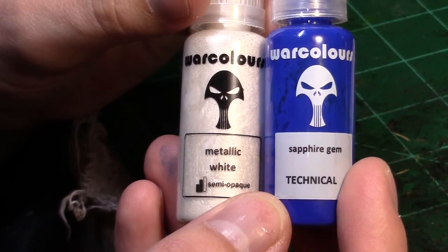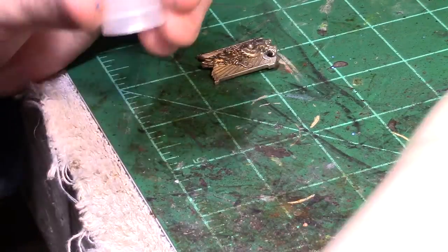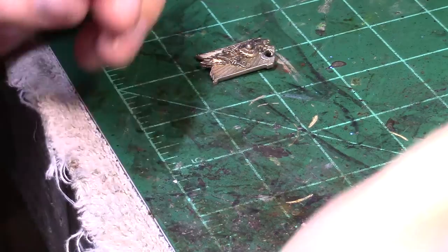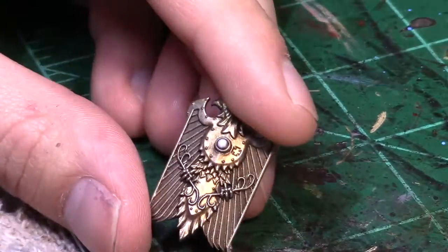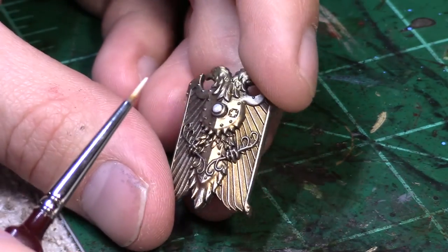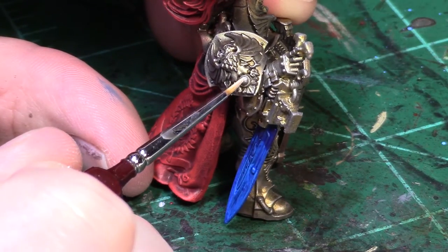The last thing I want to show you guys in this tutorial is the Warcaller's Technical gem effect. The first thing you do is use their metallic white paint and put it on all the little gems — there are a lot of them hiding on this very ornate armor. Then you come over the top of it with the Sapphire gem color — you can use any color you like, as they have a couple of different options. These are very similar to Citadel's gemstone paints and provide a really cool, bright and interesting gem effect.